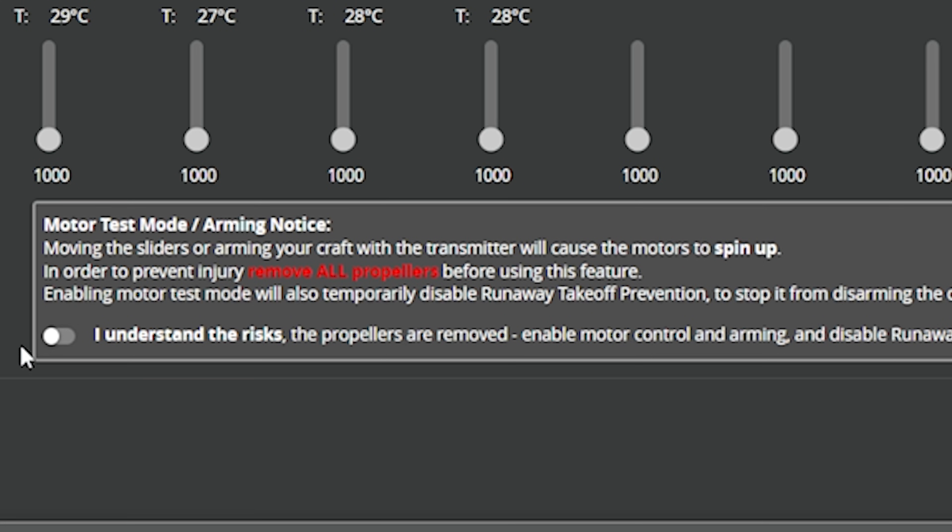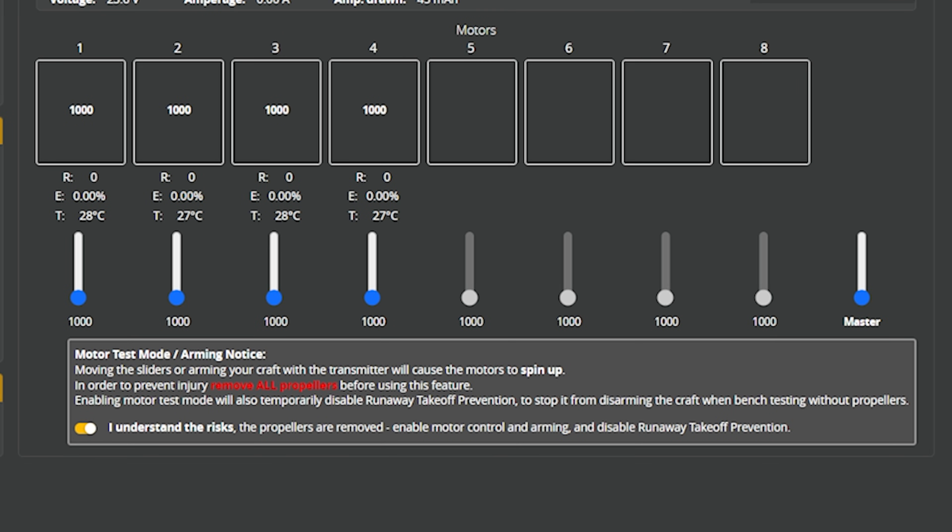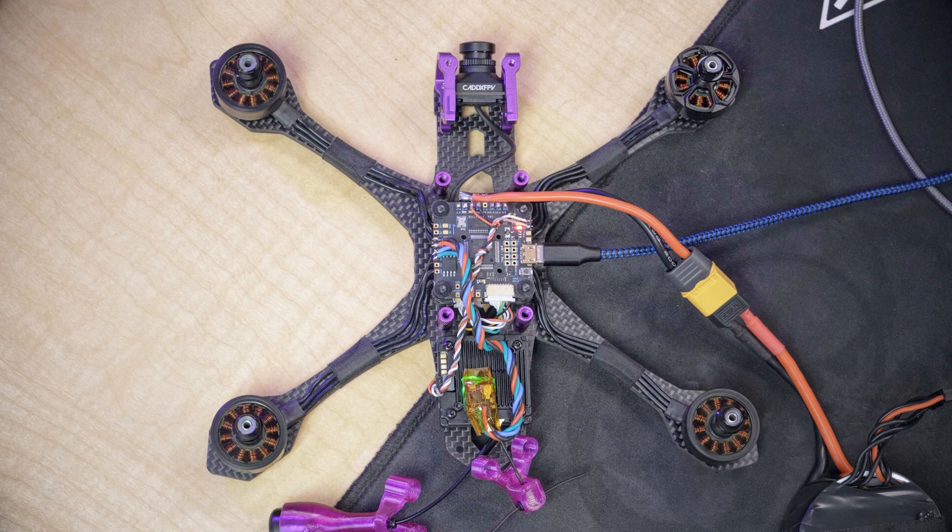Props off, I understand the risks, the propellers are removed. We're going to enable this, and then we're going to click on the master slider. I'm just going to click one click and then press the up arrow, and we should see the motors begin to spin smoothly. They'll twitch and then spin smoothly. Fantastic — I can just pull that down to stop them.